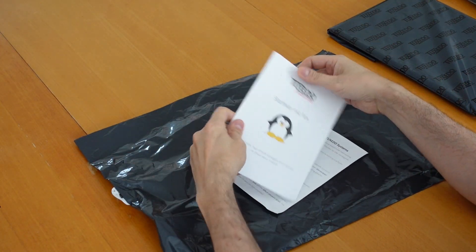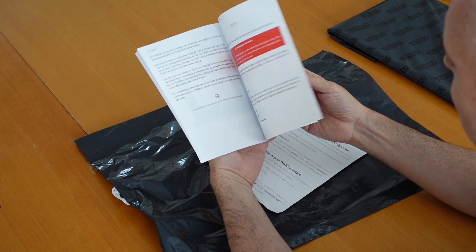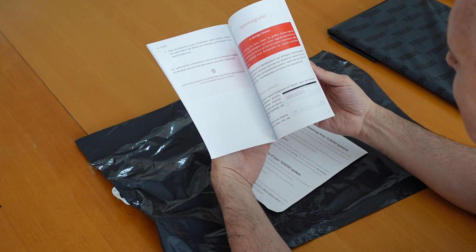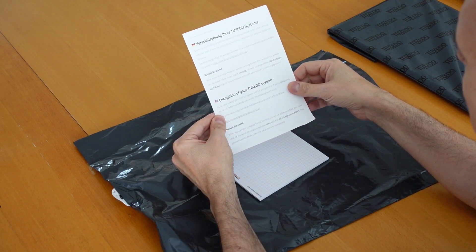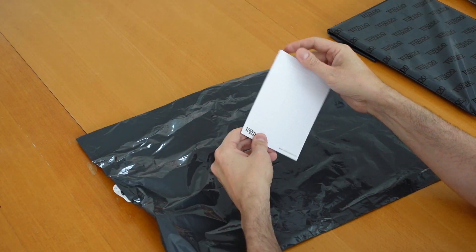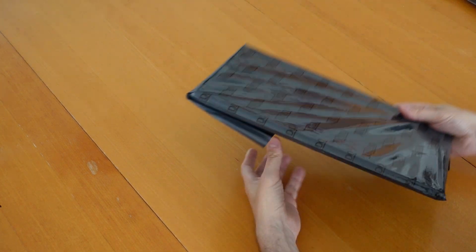There's also a manual — this one is in German, but when you order from Tuxedo's website you can get another language. It explains how to upgrade your system and restore it if needed. There's also some information about encryption for your Tuxedo system, and a Tuxedo notebook. That appears to be everything in the box.